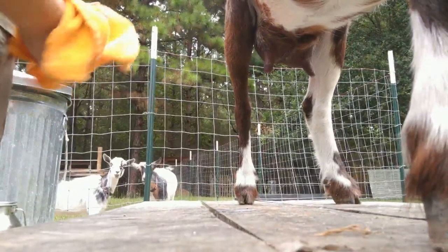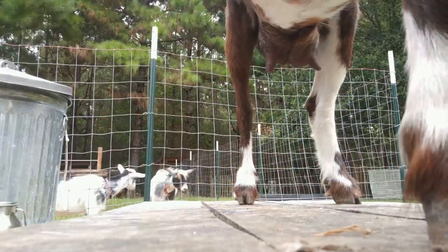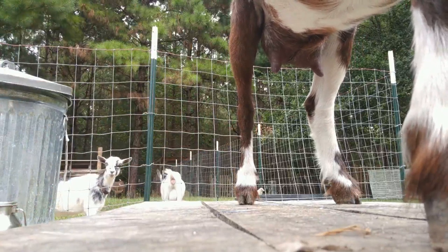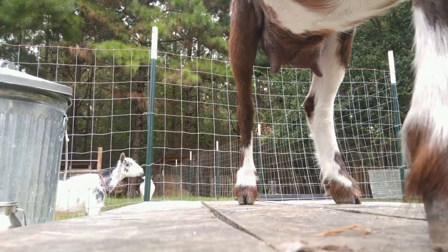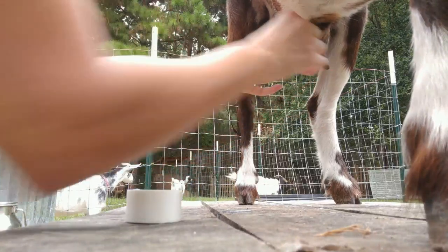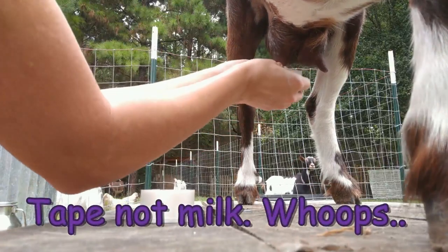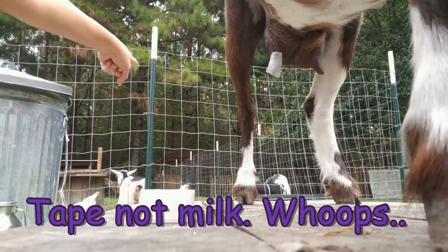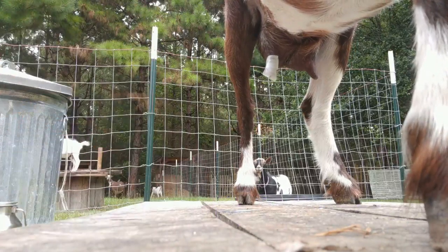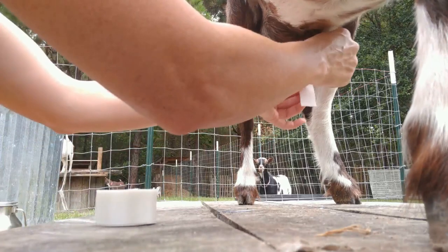Now I'm doing something a little bit different with Trix. She has a baby from two kiddings ago that still tries to drink her milk, and Trix lets her. In order to keep them together — and they do eat better when they're kept together — I have to tape her teats. That yearling, Rosie, also drinks her own milk, which is a terrible trait, so I have to tape her teats too.